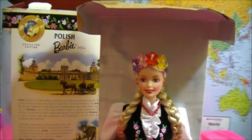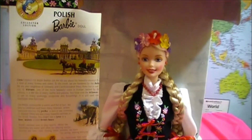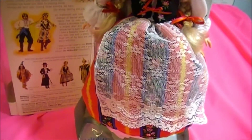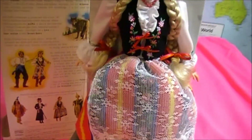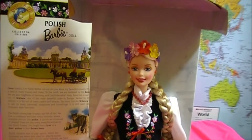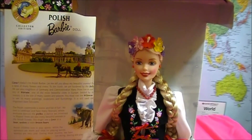I hope you enjoyed this unboxing of Polish Barbie. She's from the year 1997 from the Barbie Dolls of the World Collection. Thanks for watching! Don't forget to subscribe! Bye-bye!